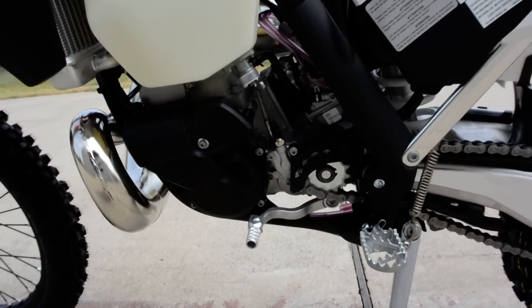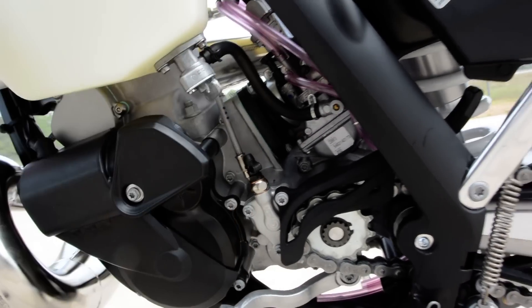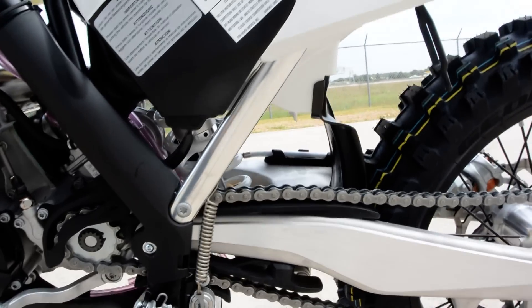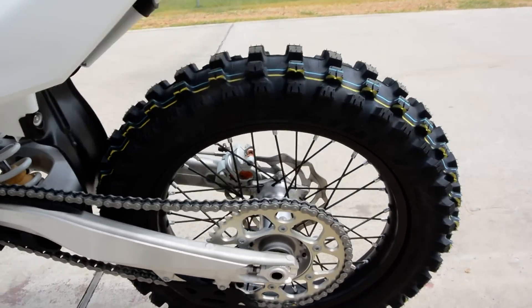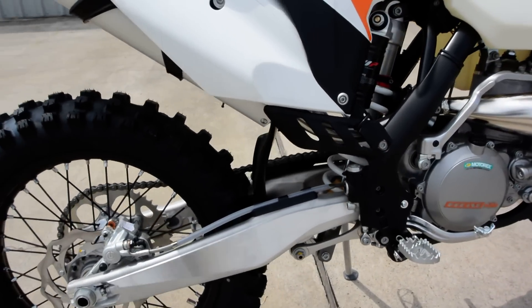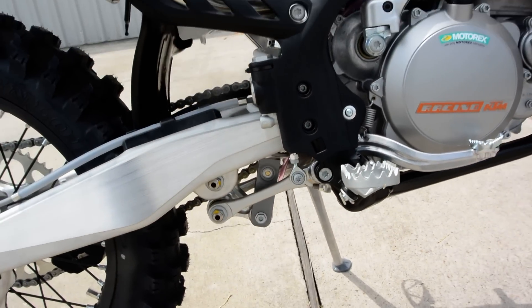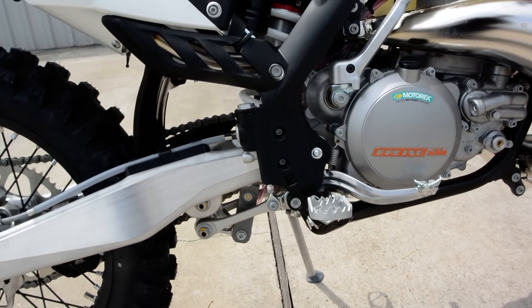These are a 6-speed transmission. You can see your slave cylinder for the hydraulic clutch. This has the linkage type rear suspension with an aluminum swing arm. You can see this rear shock passes through the swing arm and then you've got a linkage for more progressive action on the suspension.